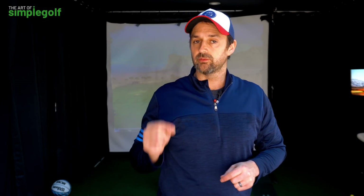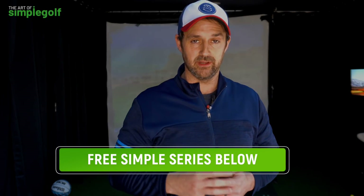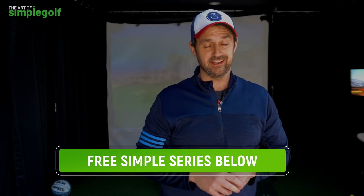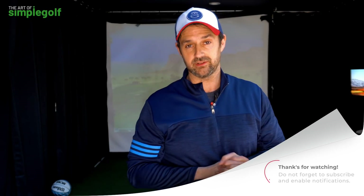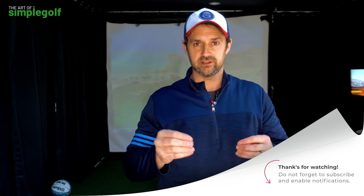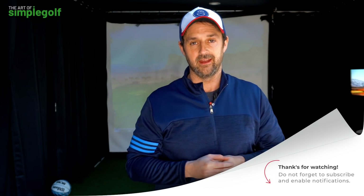If you liked that, like and subscribe. If you didn't, you don't have to — but maybe we'll see you next time. Below there's a really good series that's going to give you more consistent distance with every single club in the bag. People have been following this and getting like 20 yards with every single iron — so it's not just about driver, it's about effortless power and distance. Anyway, I will see you next time.